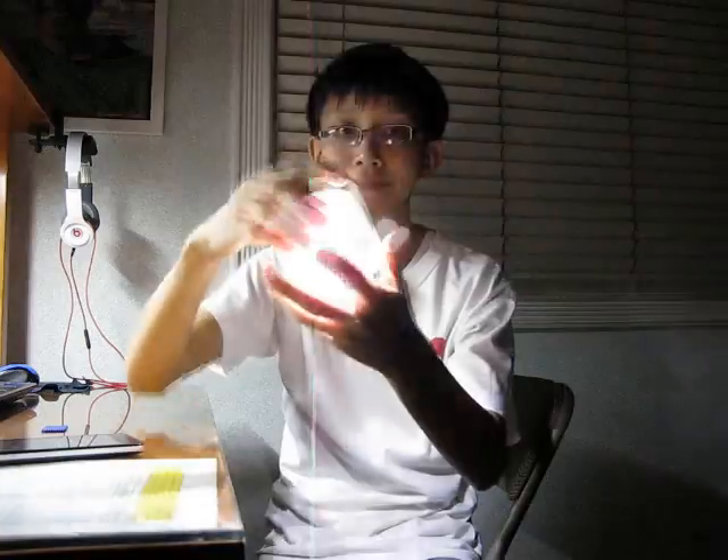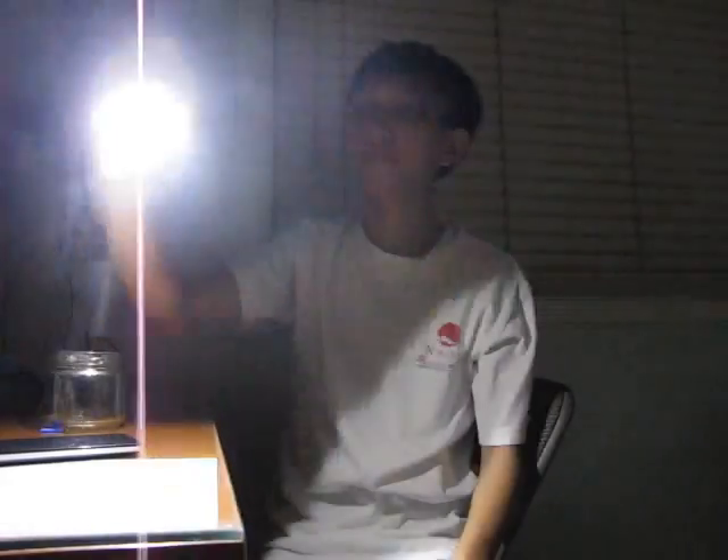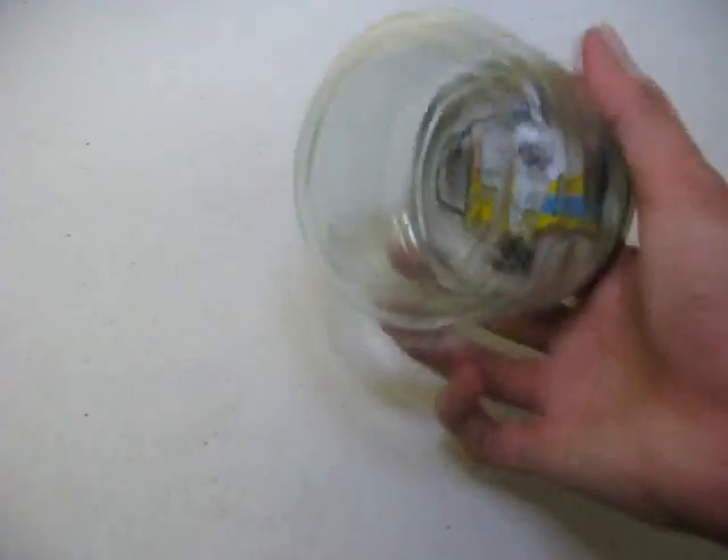This week's weekend project is about making a 5-minute emergency LED light. This is the LED emergency light I made 5 minutes ago.